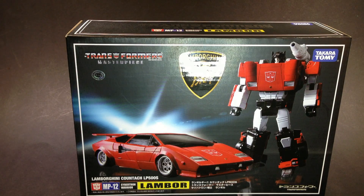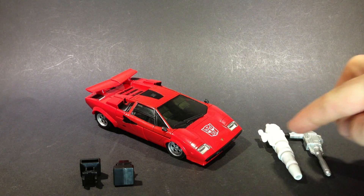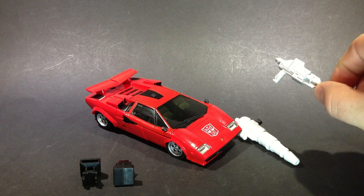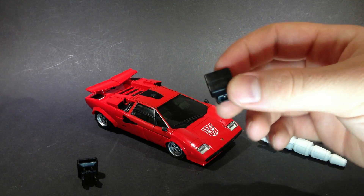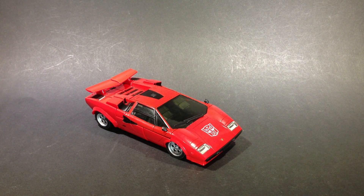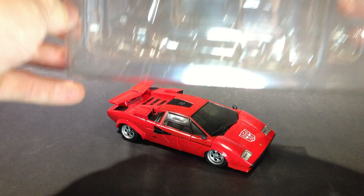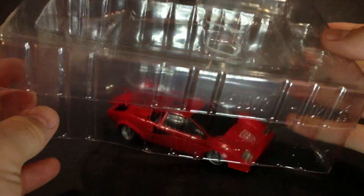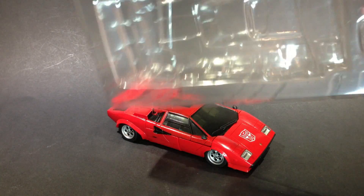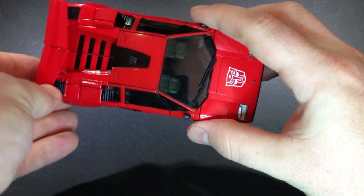So let's get Lambor out of there. Have a look at him, and I'll show you what else comes in the box. There's Sideswipe out of his box, and he comes with a couple of guns here — just a handgun and his shoulder-mounted cannon. He also comes with two little pile drivers, but we'll have a look at those in due course. I just want to make note that he actually comes in this clamshell, which is very nice, so it means you're not undoing cable ties and stuff. And here we have Lambor himself.